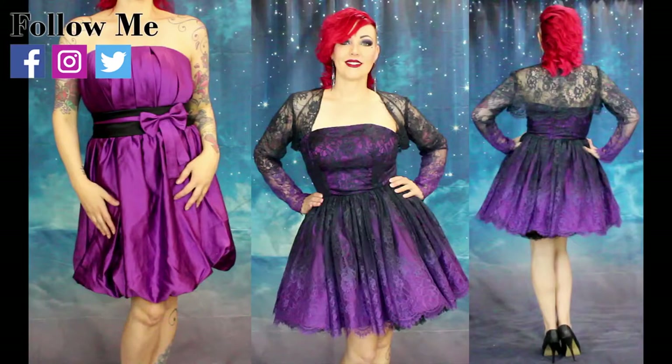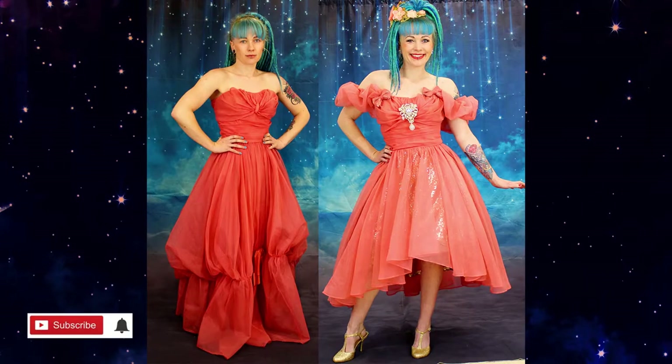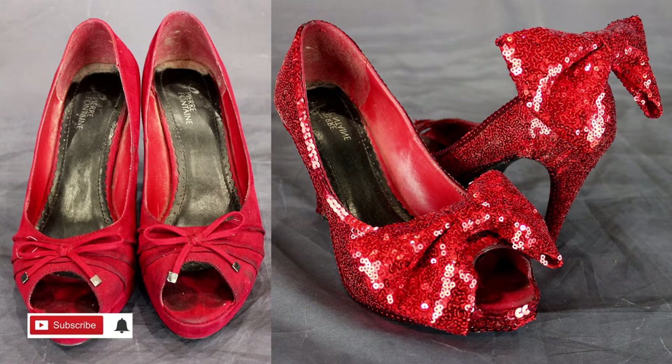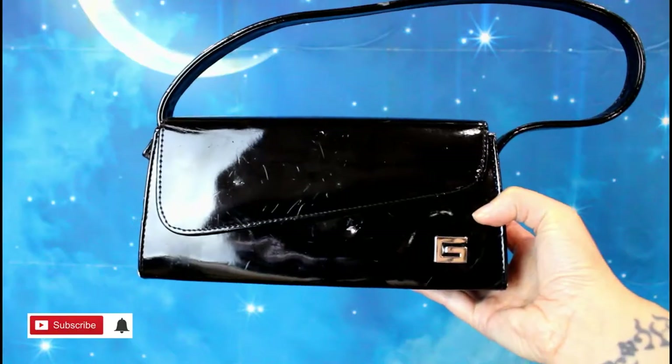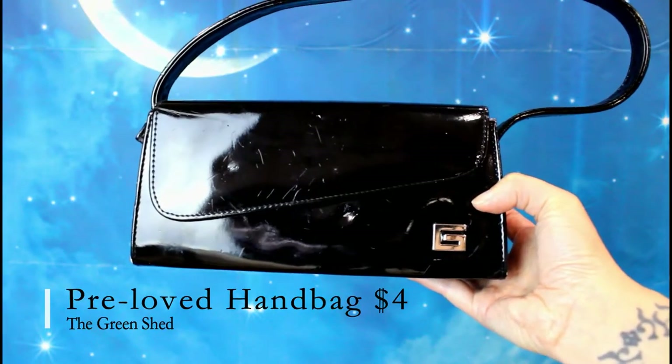Hi, I'm Vicki from Rockstars and Royalty. Welcome back to my channel, or if this is your first time here, thank you for joining us. This is Rocked Up Frocks, the series where I take pre-loved items and give them a makeover. Today I'm rocking up this handbag which I got from the Green Shed for four dollars.